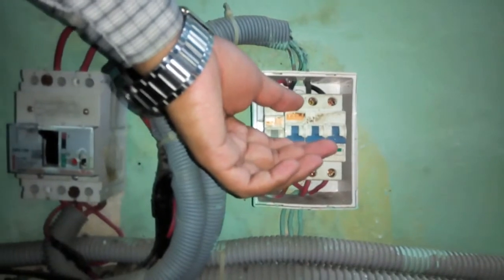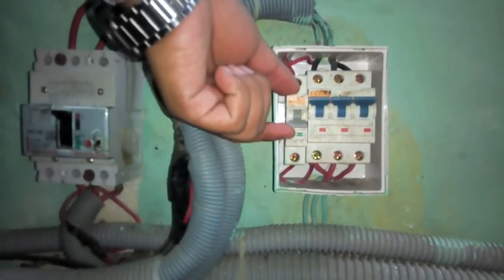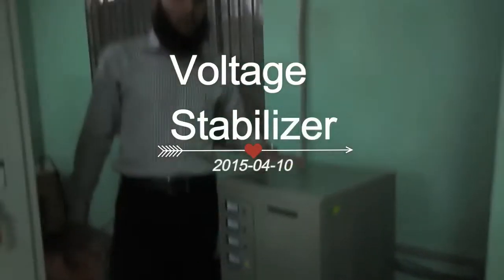And then, on the MCB of air compressor. And on the MCB of air dial. This is voltage stabilizer. Now, on it.